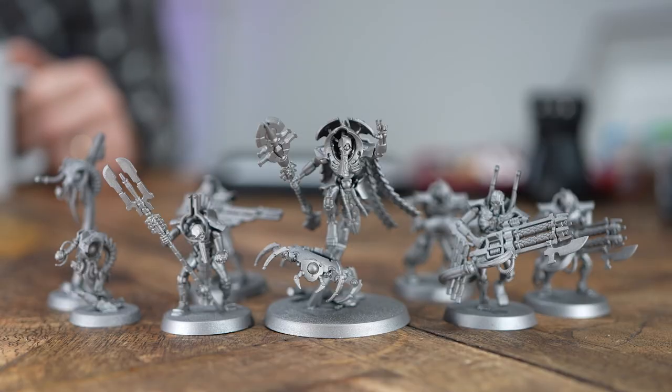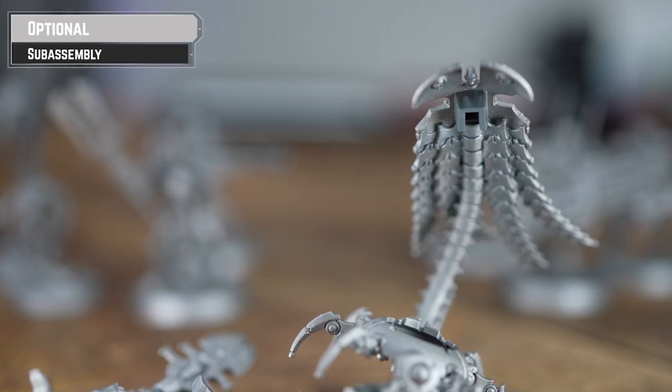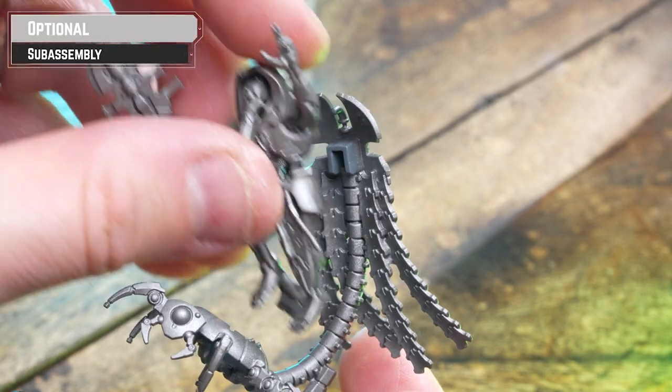As always, I'm going to be undercoating the models with a rattle can, which always helps speed things along because it gets the majority of the color done. I'm going to be using Leadbelcher. If you don't have Leadbelcher, use any good metal color from any spray company. If you don't have the right metal color, just spray black or gray and then base coat them with Ironhand Steel — that'll work just as well.